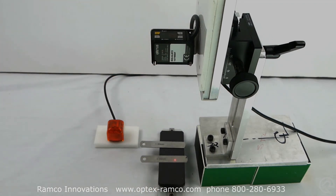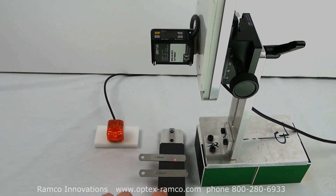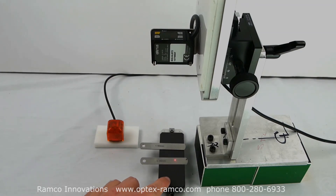The sensor is now taught. Once taught, the output will be on when the 1 millimeter feeler gauge is present and off when the 0.3 millimeter feeler gauge is present.